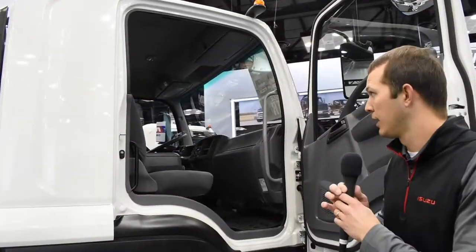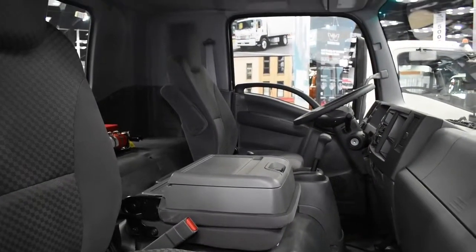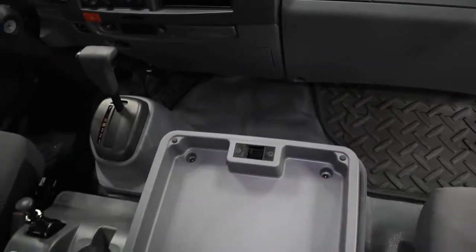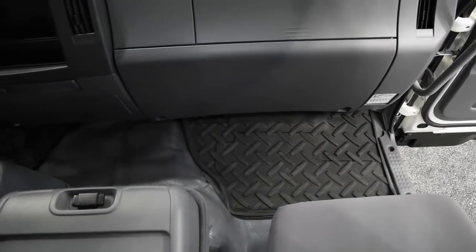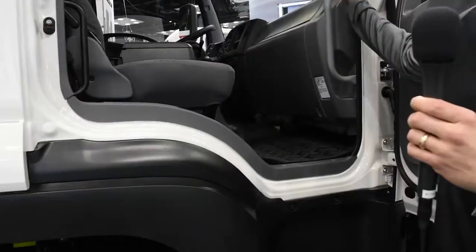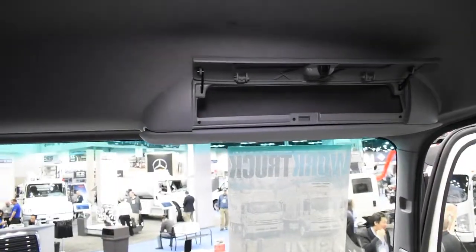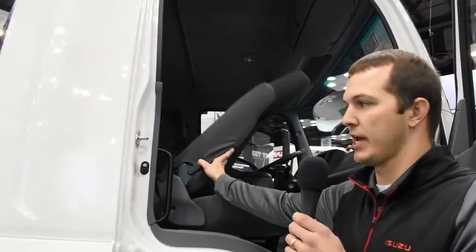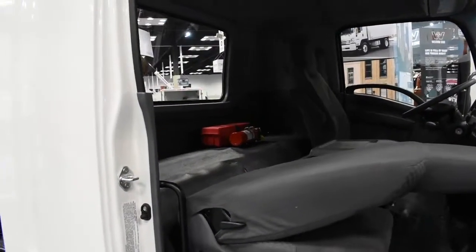Opening the cab door on the passenger side, the first thing you'll notice is the fully-trimmed interior. It has three-across seating. The driver and passenger seats both recline, and the center seat folds down — on the back side of that center seat is a work surface and a storage compartment, similar to a glove box. On the floor there are heavy-duty floor mats, which come standard. The truck also comes with front and rear grab handles for easier ingress and egress. Up top, there are overhead storage compartments with doors. With the extra-large cab, folding the seats down reveals a lot of extra storage space in the back for equipment or goods.